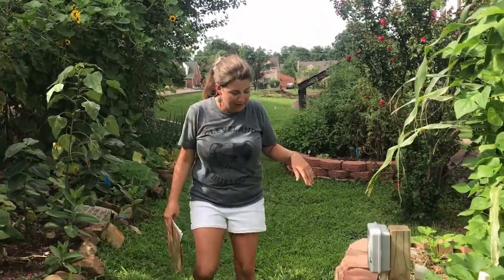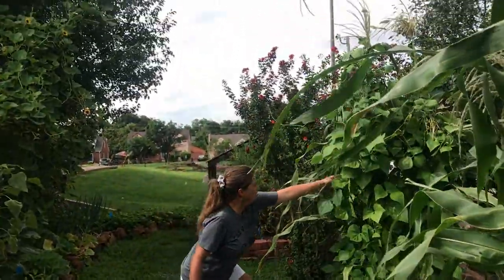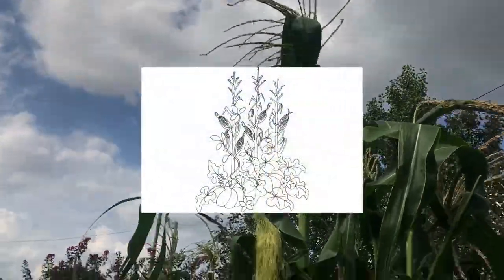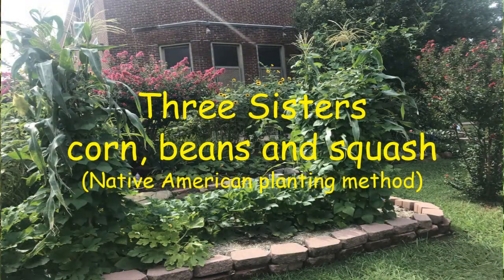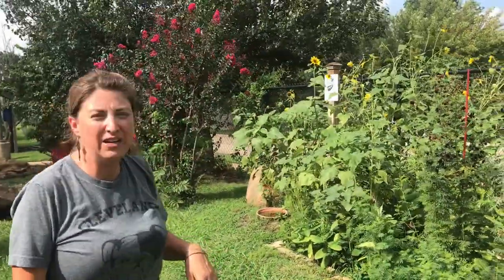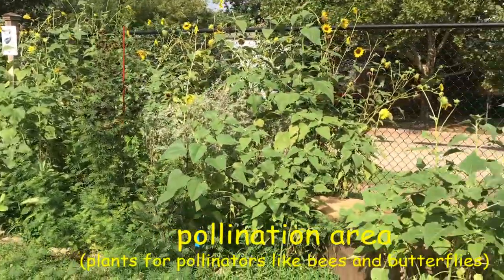Here in bed six we have a very special method of planting called our Three Sisters — it's a native style planting. It has large stalks of corn, beans that grow up around the corn like a trellis, and then we fill in the center with squash plants. That's our Three Sisters bed. Around the corner we have a large pollination area. We have certain areas set aside for vegetables and certain areas set aside for flowers — things that pollinators like our bees and butterflies like. This is a nice free landscape that our butterflies and bees really enjoy.